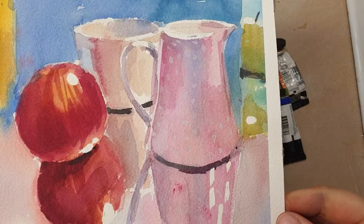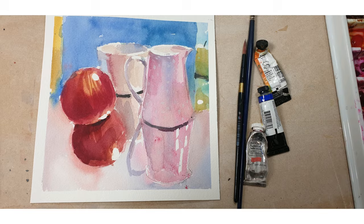And here you can see the finished watercolor. Thanks very much for watching and I hope you enjoyed it. I hope you give it a go as well.